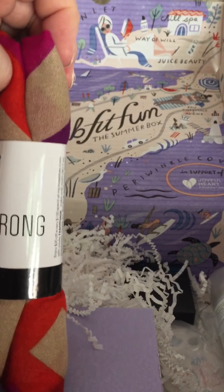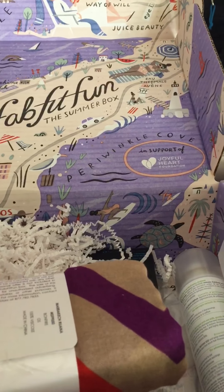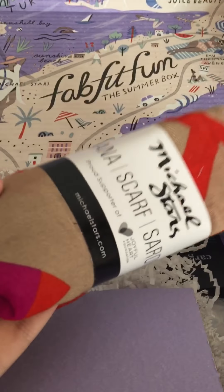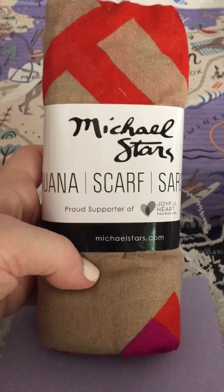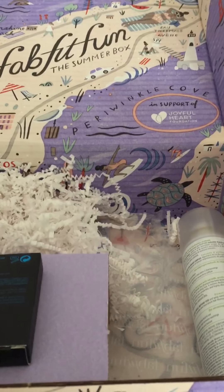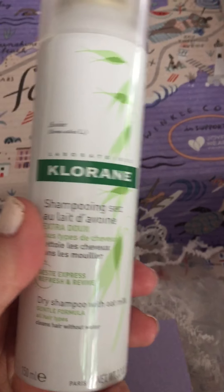This is adorable — I picked this color. This is the Michael Starr Scarf Rana Sarong. The material on this is so soft and I loved the colors. There are all kinds of reviews on this — it's really expensive. So I'm excited to get this in the box. Just FYI, these boxes run about $40 a month, and normally there's between $200 and $300 worth of stuff in it. So it's definitely a great deal.